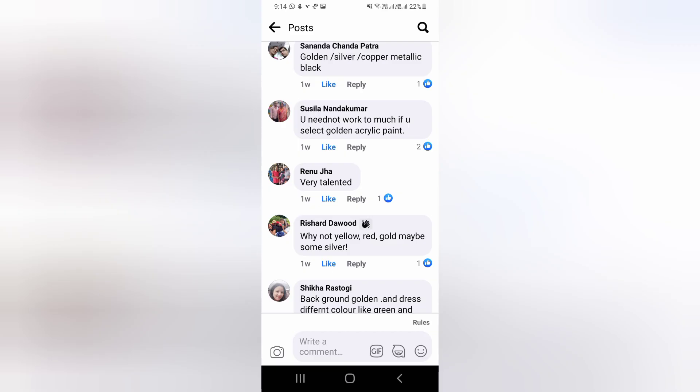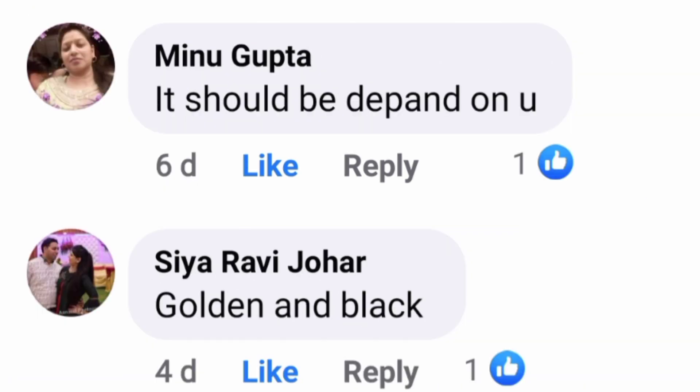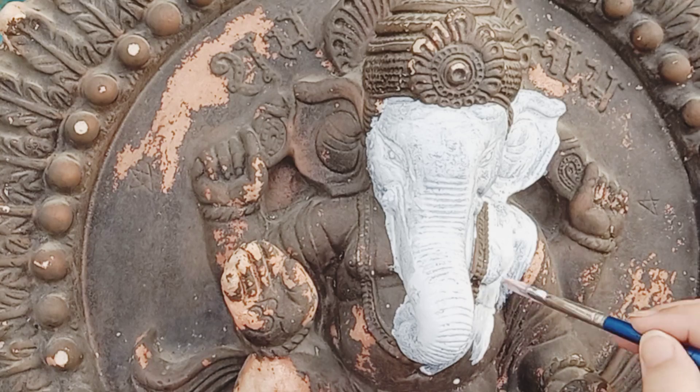First of all, I just gave it a clay finishing touch, and after that started with the base color. I have done a double coat of white on it.